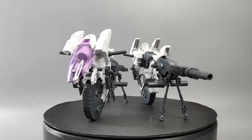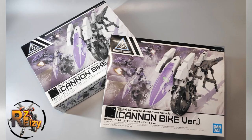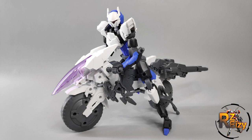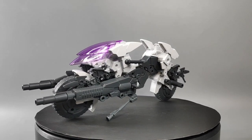I'm gonna review this new extended armament vehicle, cannon bike version. Not one but two, because we need two to make one motorbike like this. I will share to you guys how to customize it without using any glue, drilling or cutting, and turn it into this cool-looking bike design. Without further ado, let's get started.